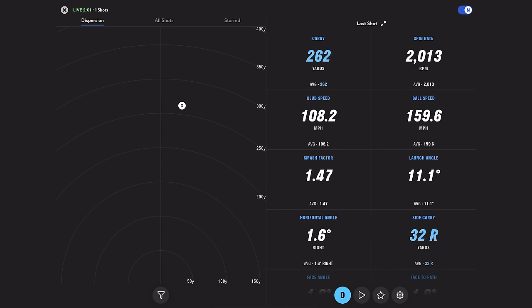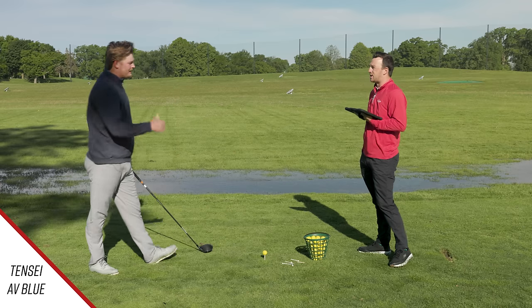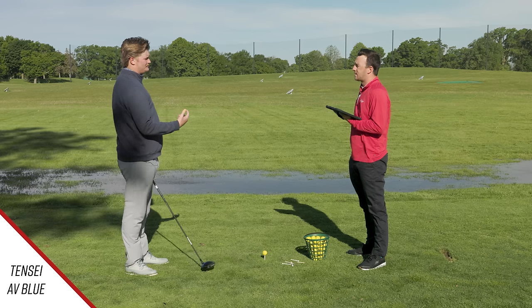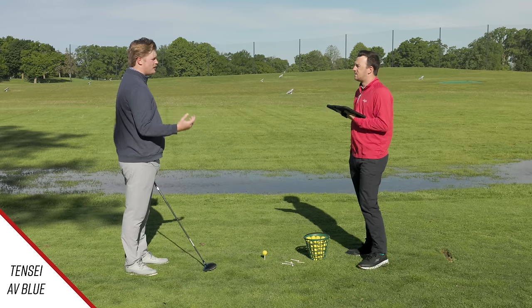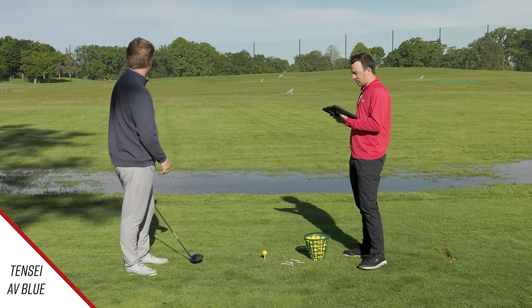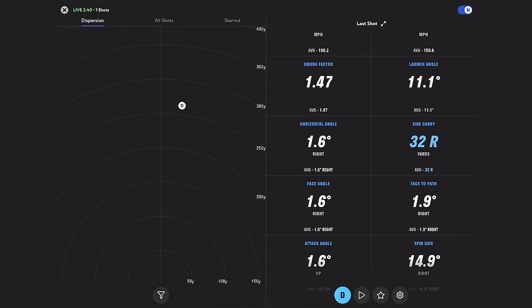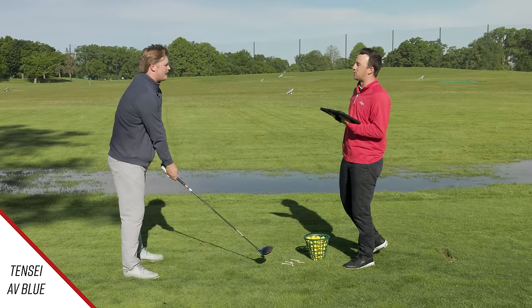My gamer build is a TSR3 10-degree with a Ventus Red 6X TR. I don't launch the ball super high, but I do pretty good on spin, so I don't mind a little extra spin from that shaft — it just helps me get the peak height I want because the TSR is a very low spin head. I'm usually searching for about 12 to 14 degrees of launch and 2,000 to 2,400 spin. That first swing was 108 club speed, just under 160 ball speed, spin just over 2,000, and launch was 11.1. So you're expecting both shafts to launch a little lower than what you're used to with your Ventus Red.